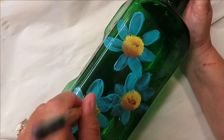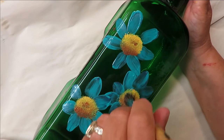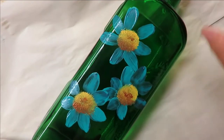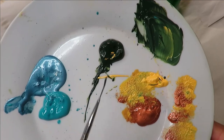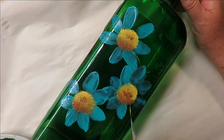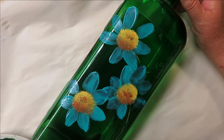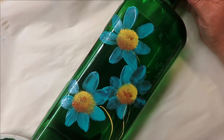You can keep working with your centers if you want them bigger or smaller. You can put dots around them or some lines. I'm going to do some shadowing now. I'll grab my fineliner, rolling it a bit to get the excess paint off, and then come down — each flower is going to be on its own stem.